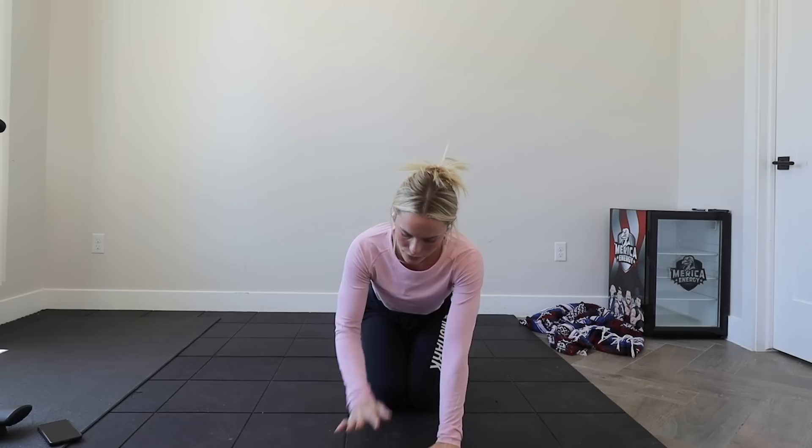Returning back to the middle, arms are going to go down by our sides. We're going to shrug our shoulders upwards, clench through our lat, push back, open up the chest, and return back down to neutral. Shoulders up, clench back, return. Repeat this a few more times — up, back, return. Beautiful.